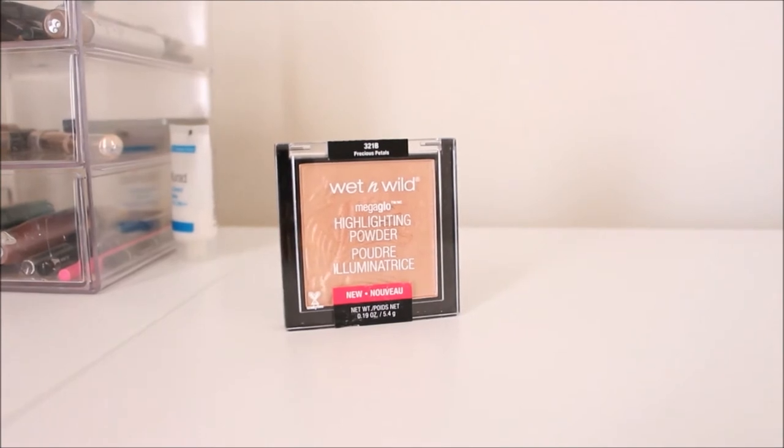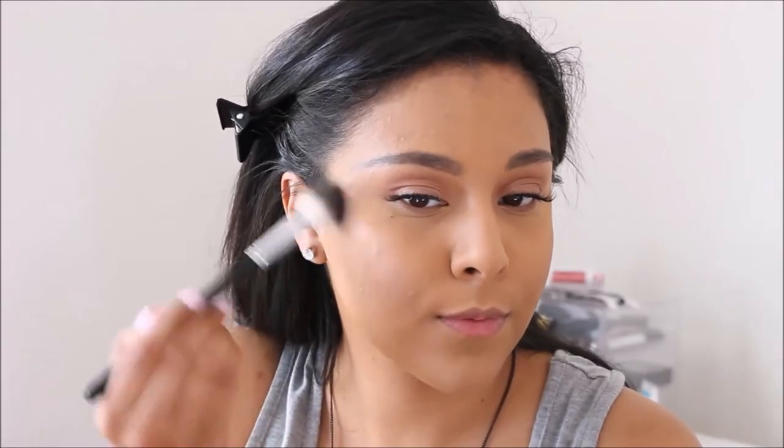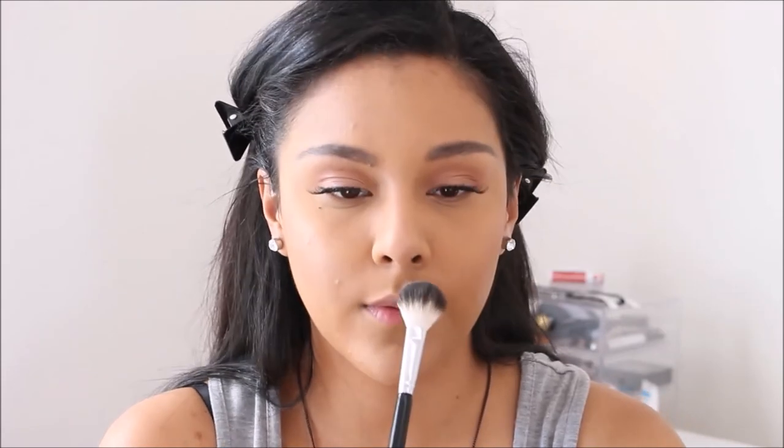We can't have glowy skin without an amazing highlighter. I'm using the Wet n Wild Mega Glow Highlighting Powder in the color Precious Petals, applying that to my cheekbones, my nose, my cupid's bow, and even a little bit on my eyebrows to tie everything together — using my Anastasia Beverly Hills A23 Brush. This highlighter is absolutely amazing and so beautiful. For only $5.99, I really recommend you go get it. I have not stopped using it since I first got it.